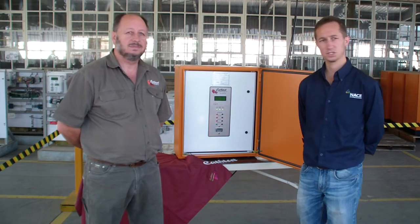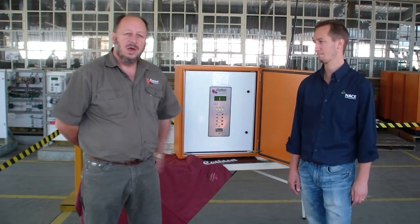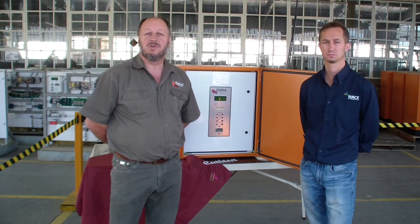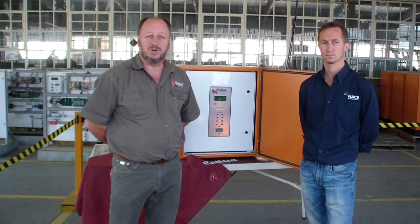And so Dave, just to tell us a little bit more about the switch mode — what is its typical usage? Well, it's normally used on CP pipelines, tank farms, any other metal structures at risk of corrosion, where decent currents are required for that protective process.